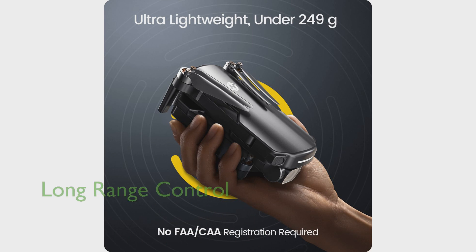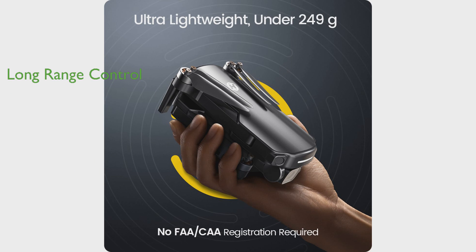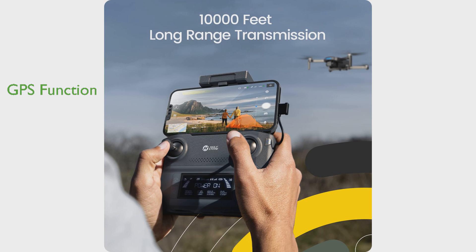The HS-360S has an impressive control range of up to 10,000 feet, thanks to Holy Stone's advanced intelligent control system, and its modular battery supports 20 minutes of flight time. The drone's precise GPS positioning ensures stable flight and a safe return home function, allowing the drone to find its way back to you when the battery runs low or the connection breaks up. The HS-360S is also user-friendly, offering beginner mode and optical flow positioning to help novices practice drone control skills.